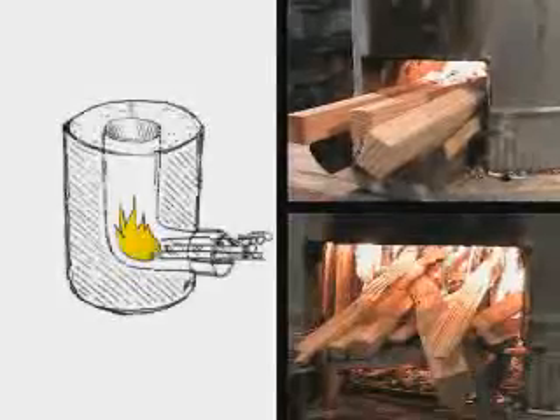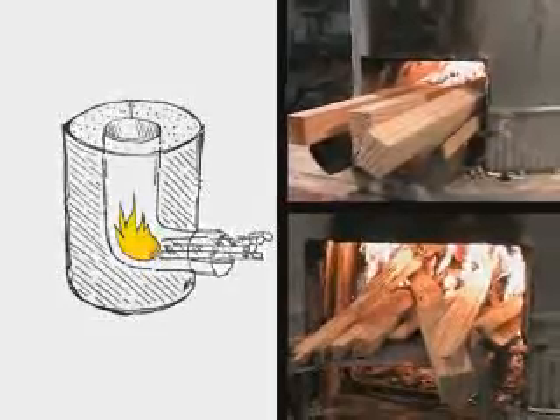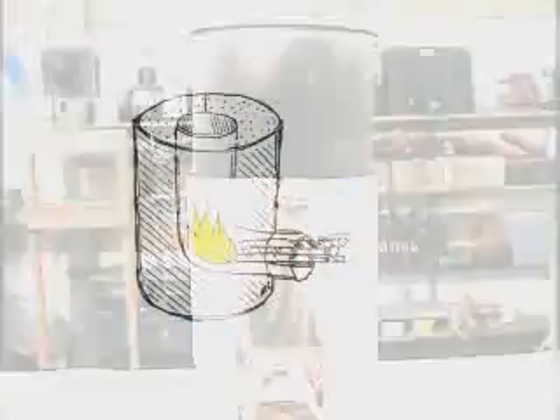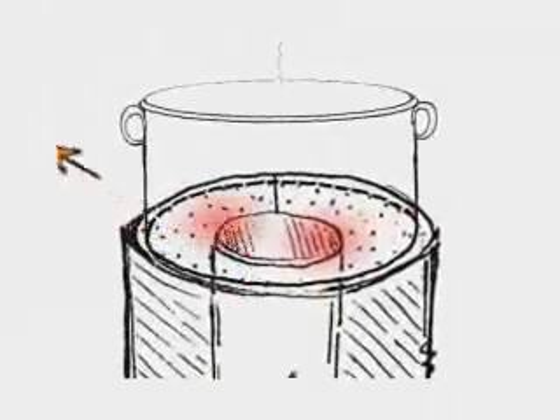By only allowing combustion to occur in a relatively small, insulated space, most of the energy stored in the fuel wood is converted to heat. That heat is then transferred directly to the cook pot. Cold primary air enters from below the fuel shelf and is preheated as it enters the vertical part of the elbow, where it mixes with fuel and flame creating a powerful draft. The hot flue gases then immediately contact the bottom of the cook pot as they leave the combustion chamber.